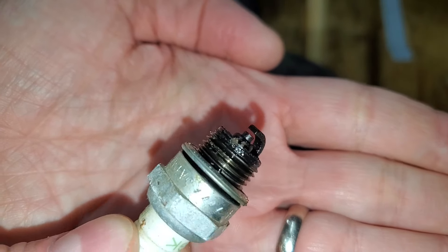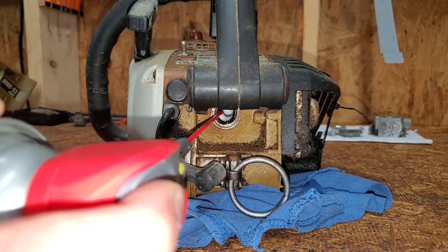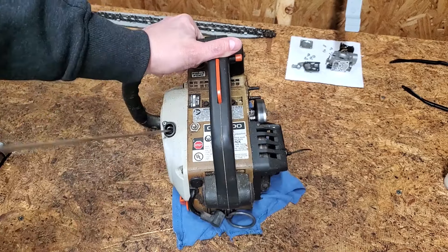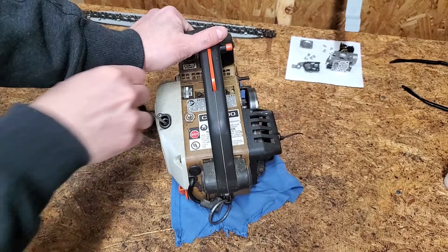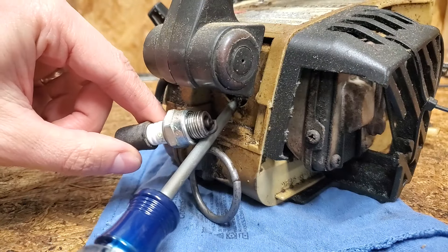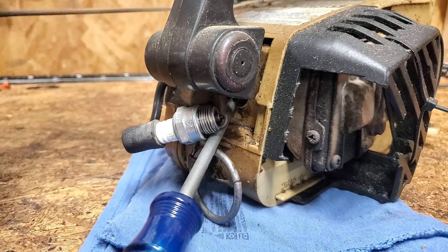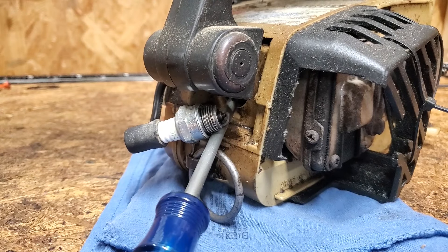The spark plug doesn't look too bad. I put a couple squirts of penetrating oil in the cylinder before pulling the cord, just to make sure there was some lubrication. It sounds good. Normally I'd rest the plug on top of the cylinder to test for spark. I couldn't do that with this saw, so I used a screwdriver to ground the spark plug to the metal around the plug hole. It was stable enough to confirm spark.